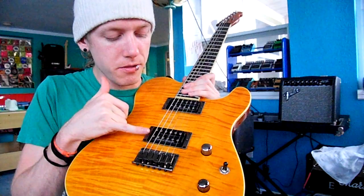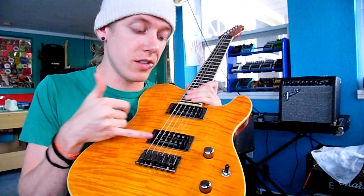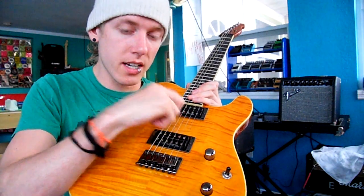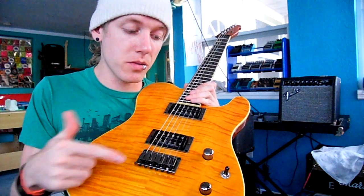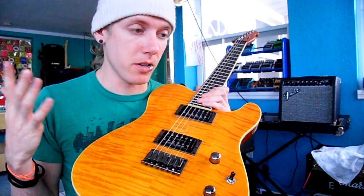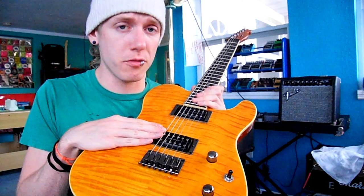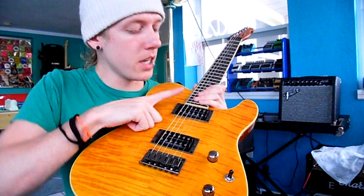You have the bridge pickup and the neck pickup. What these are is the magnetic pull — when you hit a string, these magnets pick up the frequency, it goes through your guitar and into your amp, and that's how you get all the crazy sounds. Pickups are very, very important, and people often switch them out for other ones for their own personal taste. So: bridge pickup, neck pickup.